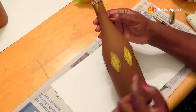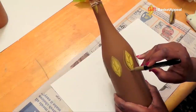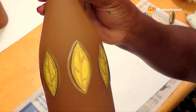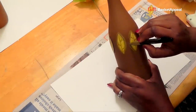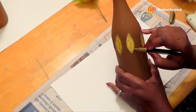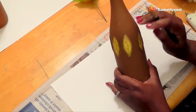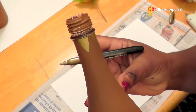Now that all the leaves are hot glued on there, I'm taking my metallic pen and just outlining them to give a little bit more character. Let me hold that up so you can see — just around the edges. Take your time; you've got to have a little bit of a steady hand for this. You can add as much or as little as you want. I just did a little bit with the pen right around the edge there. You can stick a flower in the top and you're good to go.